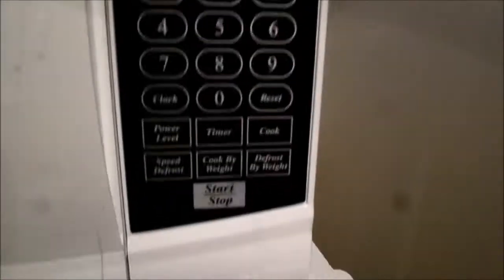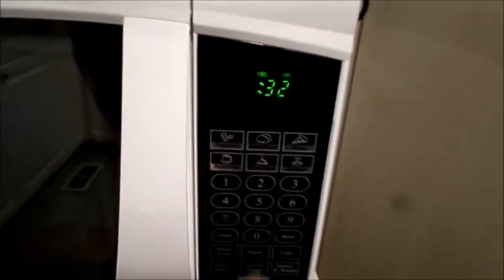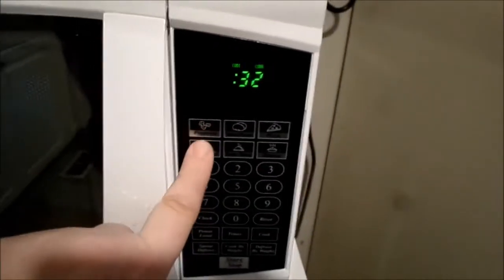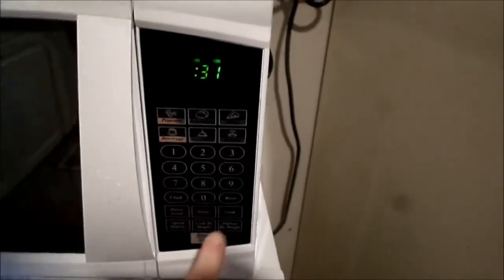How do you cancel this? There's no cancel button. That's just kind of stupid.